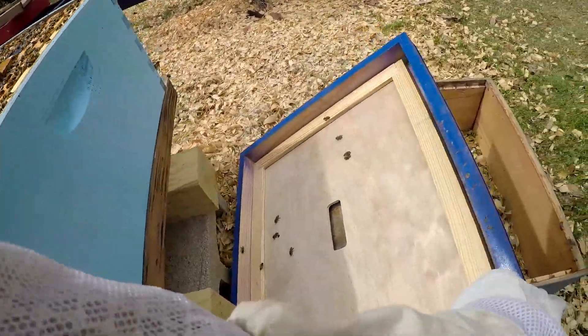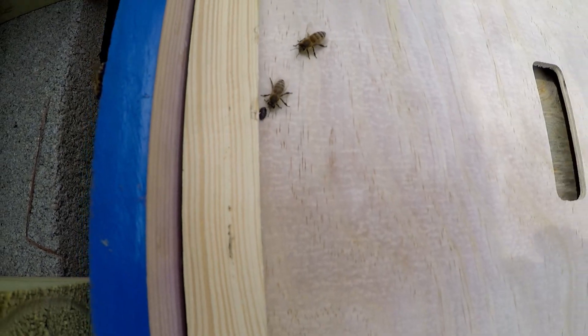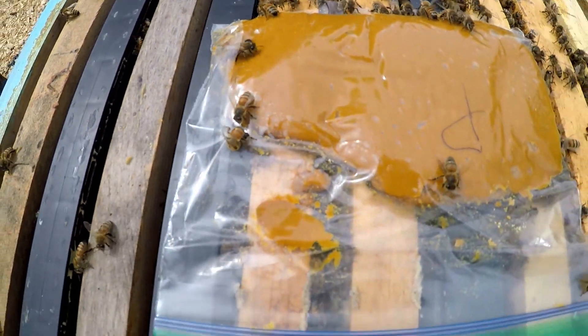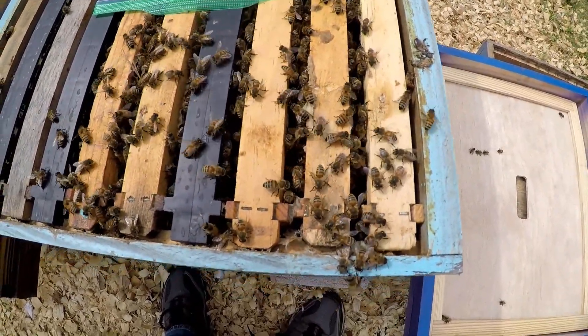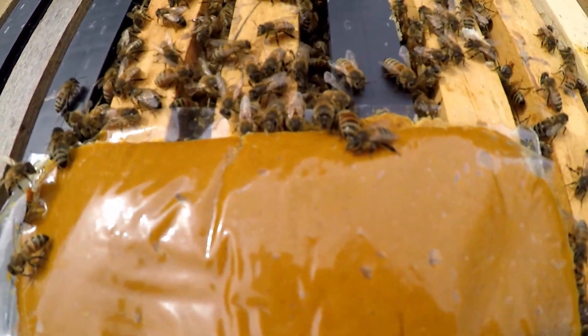The inner cover came right out. There is a hive beetle right there getting aggressed by the bees, running around. This was a five-frame nuke. There are actually two hive beetles right there on top of the baggie. I don't have solid peppermint on this one currently, but you can see there are hive beetles on top. The bees are eating the peppermint patty.